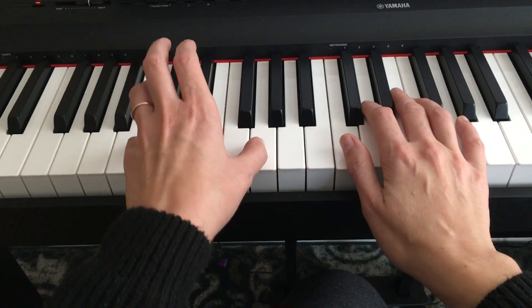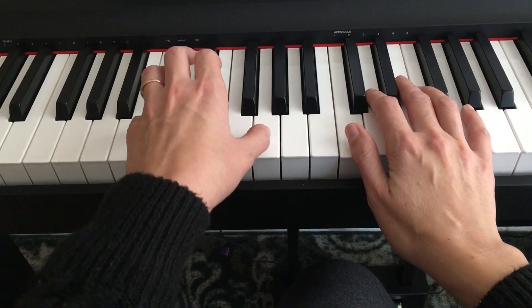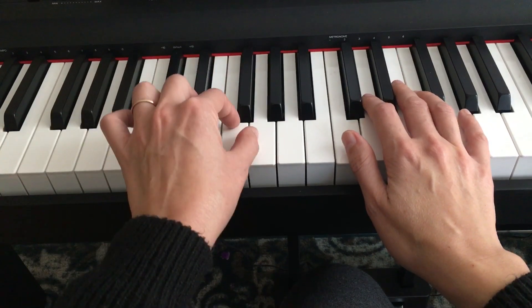Left hand has a pattern of playing C and G in the beginning. Make sure you play it staccato, which means short. Second measure, the same thing.